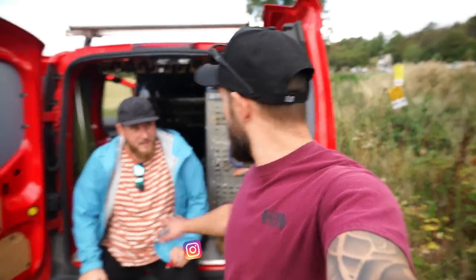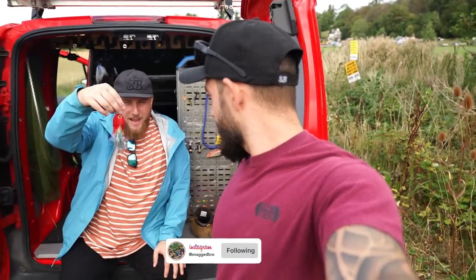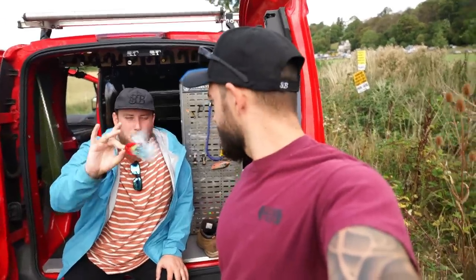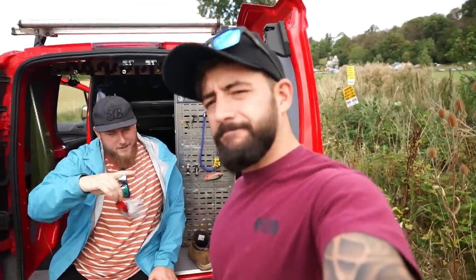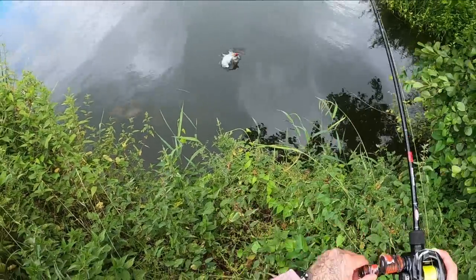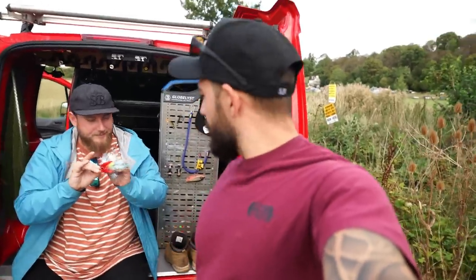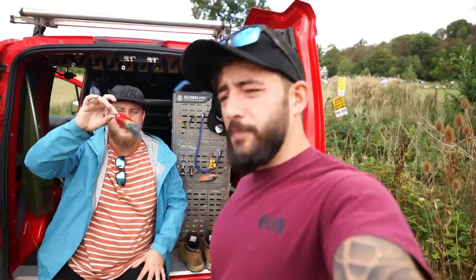We've had the hottest day ever recorded in this country, and as you've seen we've got a new special jig fly that we have in limited quantity in the store. We've caught a few pike with it already. Today's objective is to see how the snagbro jig fly performs — there we go, looks beautiful mate.